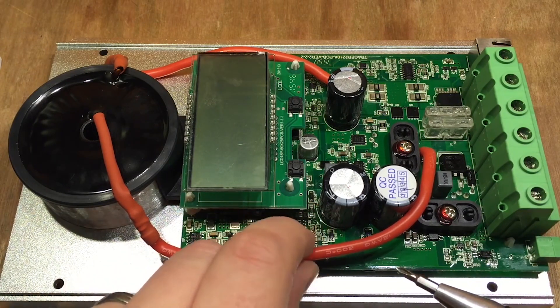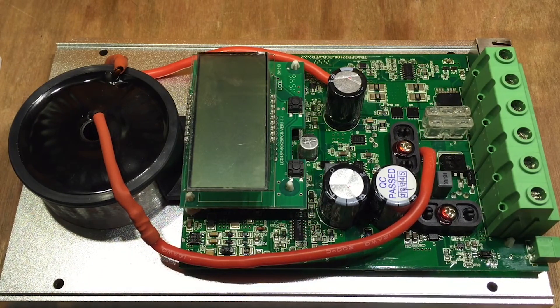Also, some controllers have a special characteristic which allows you to wire your panels in a special way to achieve your charging goals.